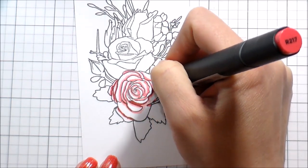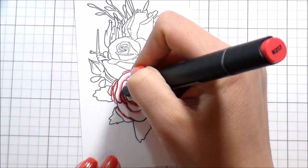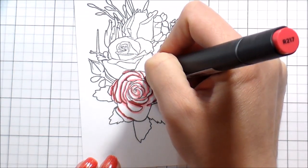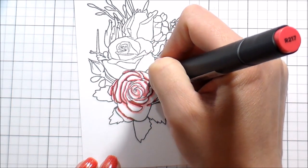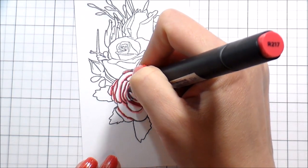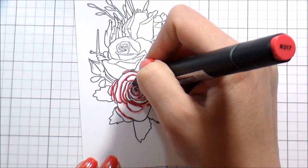I think the nib on these is very good, especially for getting into smaller areas like this rose. I didn't have any issues where the nib was soft or mushy — it stayed at a really good point. If you've never been here before, I start at my lightest marker, work out to my darkest, then from my darkest back into my lightest. That's just the way I do it every time. That's what works for me — you do whatever works for you.